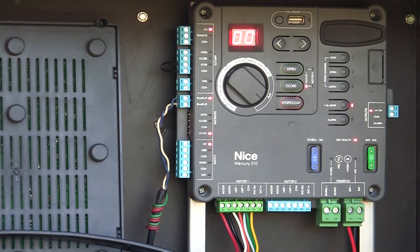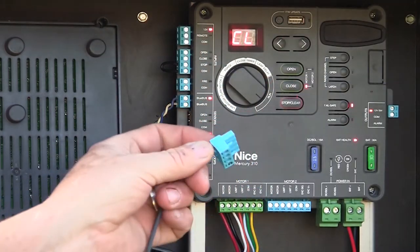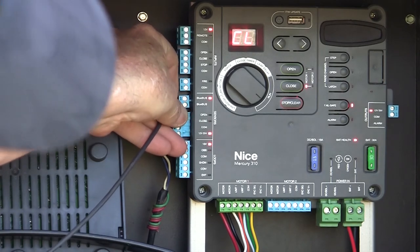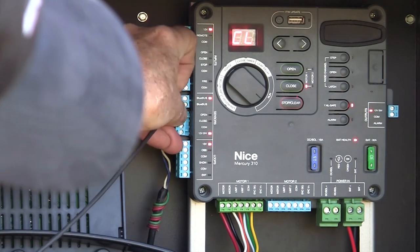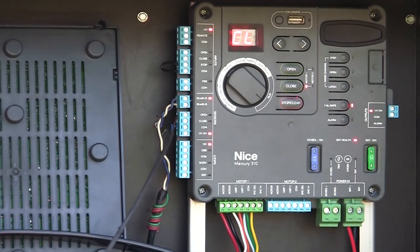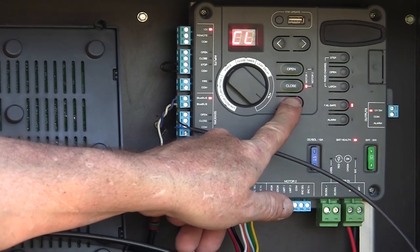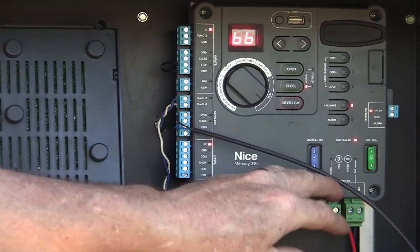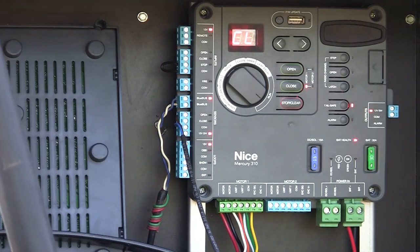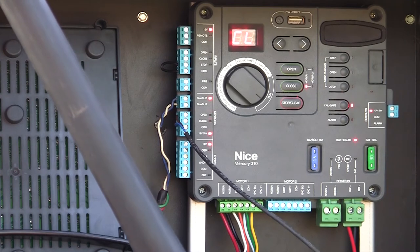Let's talk about a 10K resistive device. This is a 10K resistive edge — just a short sample edge that I have — and I've got it wired into my next connector here between open and common. The board doesn't know I've connected anything there yet. The way it determines this device is here is, once again, we press and hold the stop-clear button until the lights on the left-hand side of the board come on, then release. Now it's going to re-scan all inputs under the sensor area. You can see that whenever I press my edge, that open light comes on each time I press my edge.